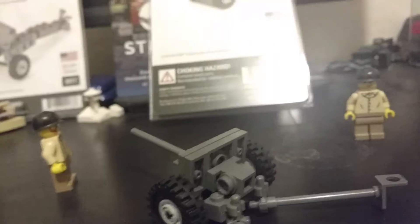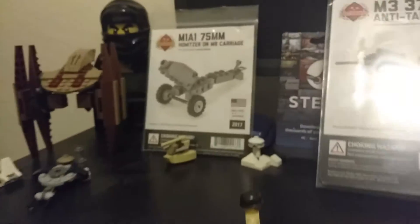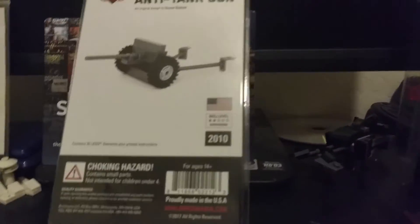It costs about $15, and this cannon was commonly used by the U.S. Brick Mania prints the flag of whichever country used the weapon, so as you can see all of those have American flags on them.